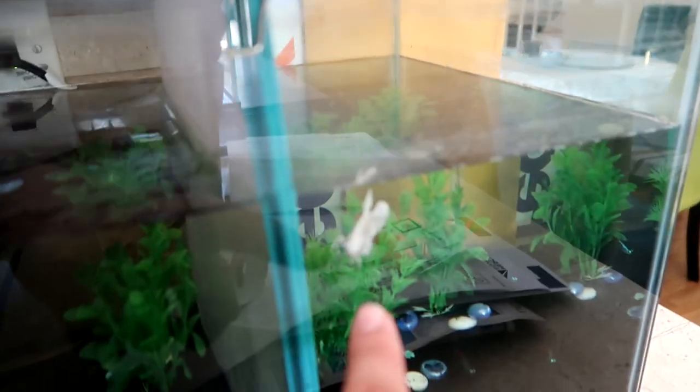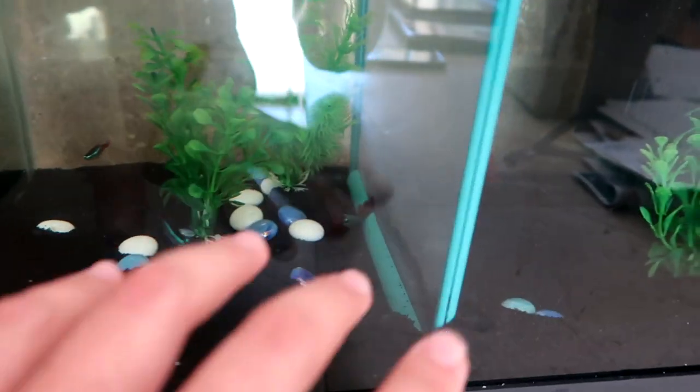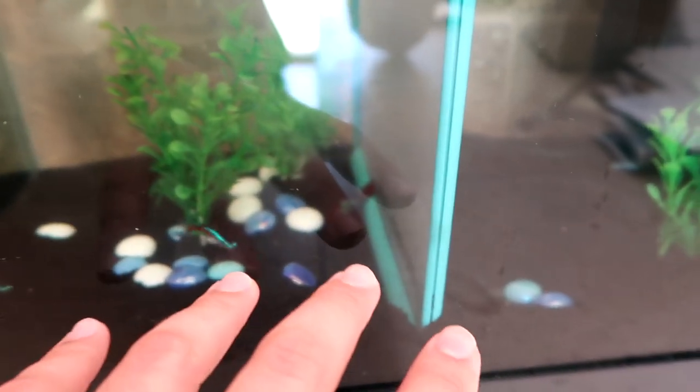Platinum gold over here, this guy over here is my plakat koi Rory, and then over here we have the dragon scale which has been chilling at the bottom lately. He's always done that in his other tank too.